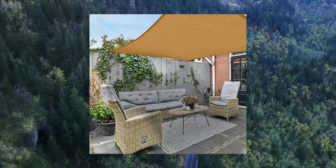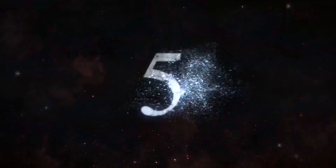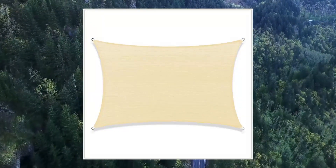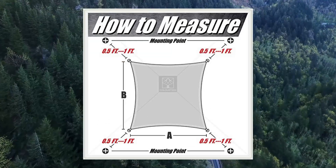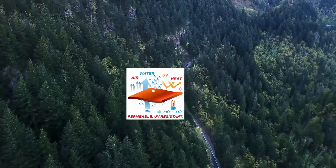You can conveniently carry it in the original bag or most backpacks since it is lightweight and compact. Color Tree 16X20 Beige Rectangle Sun Shade Sail Canopy Mesh Fabric UV Block Commercial Heavy Duty 190 GSM — 3 years warranty, and they make custom sizes.